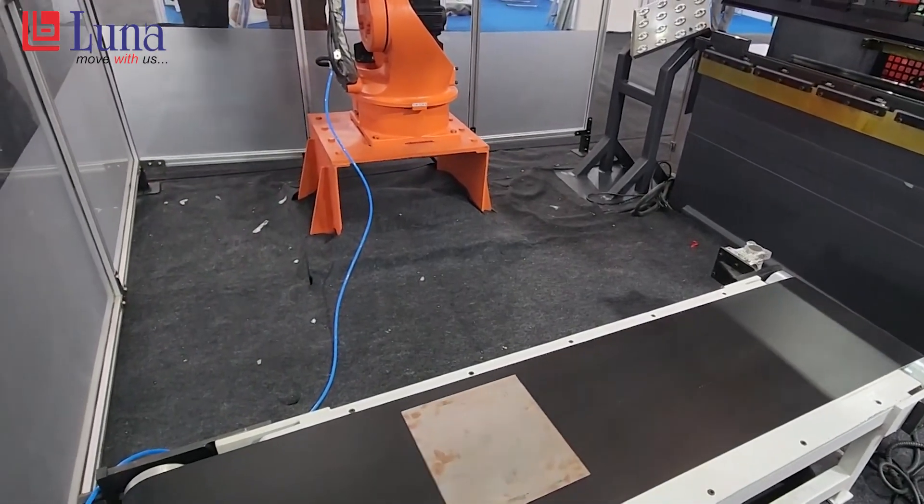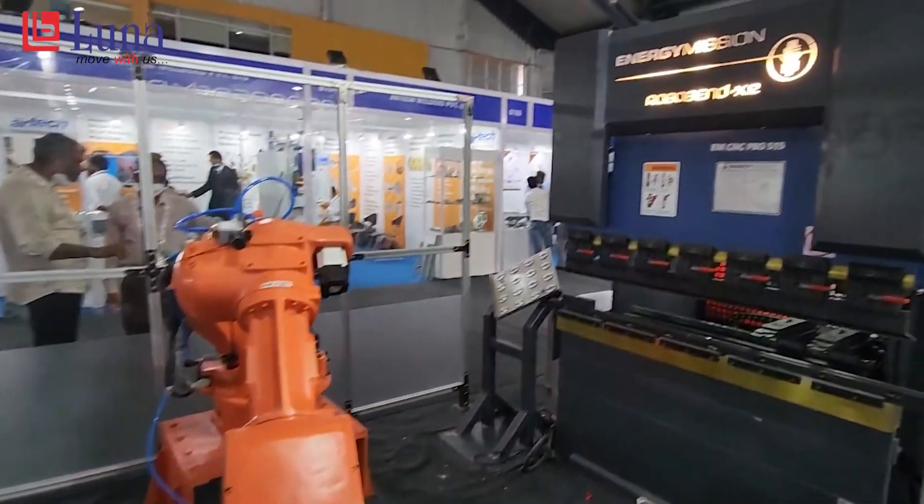The speed of this machine is one of the highest in the industry — 230 mm per second approach speed, 16 mm per second pressing speed, and 230 mm per second return speed. With that, we need a high-speed robot to match that speed, and with a complete integrated solution, we are able to achieve our goal.